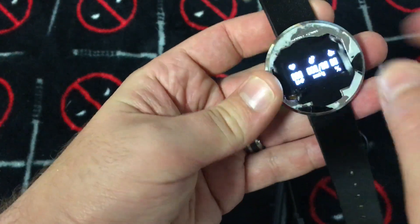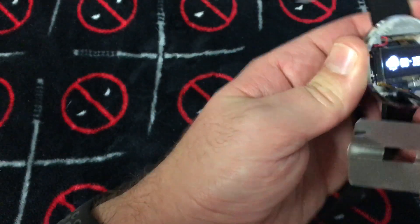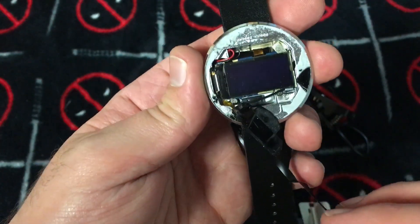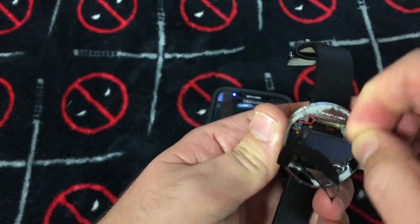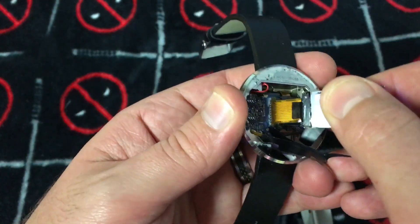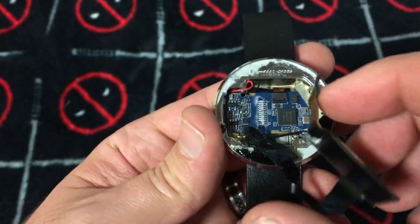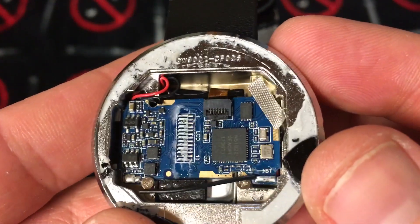I can still get it to turn on and move around, so I guess it wasn't exactly a touchscreen. Let's see what's under this plastic piece — I have a feeling I'm going to destroy it. That piece is just held in with a little bit of glue on the back, and then it looks like it's soldered directly to the board. I'll get this out as nicely as I can.